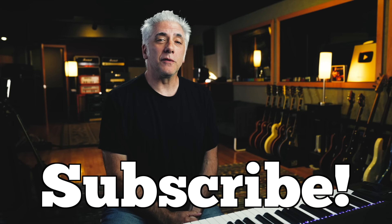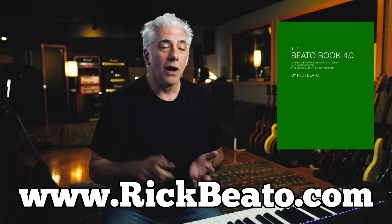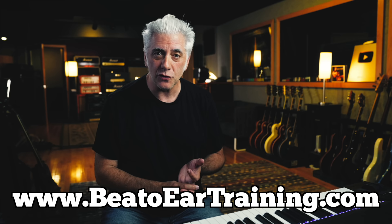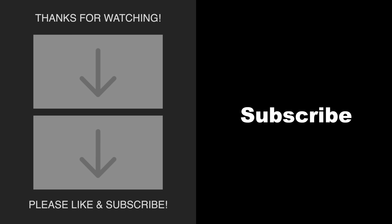That's all for now. Don't forget to subscribe, ring the bell, and leave a comment. Check out my new Quick Lessons Pro guitar course, also the Beato Book if you want to learn about music theory. Check out my Beato ear training course at beatoeartraining.com, and if you want to support the channel even more, think about becoming a member of the Beato Club. Thanks so much for watching.